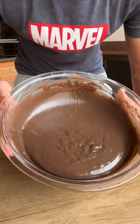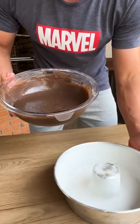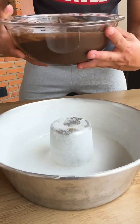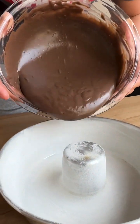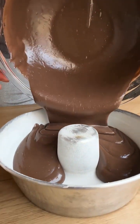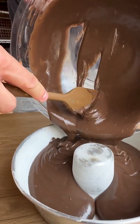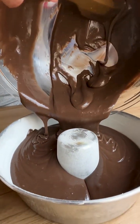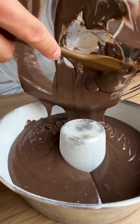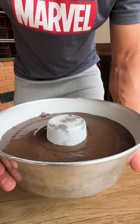Now I'm going to get a mold with a hole in the middle that is already greased and floured, and then just pour all our dough in here — look how delicious. I'm going to scrape off all the dough so there's nothing left. Friends, now just put it in the oven at 180 degrees Celsius for 40 minutes.